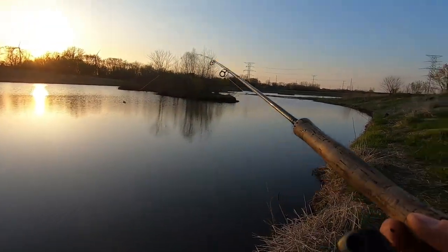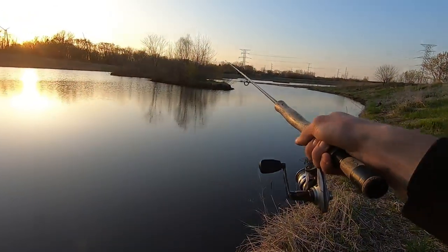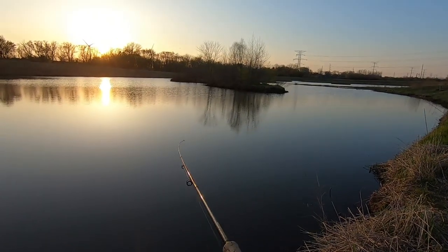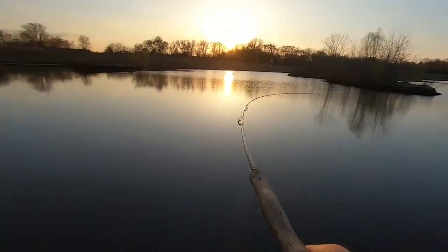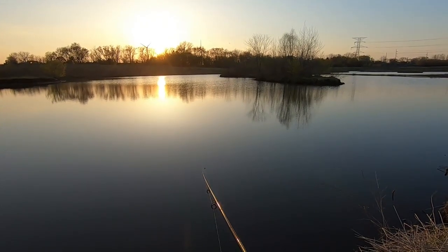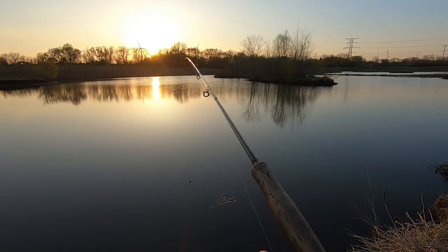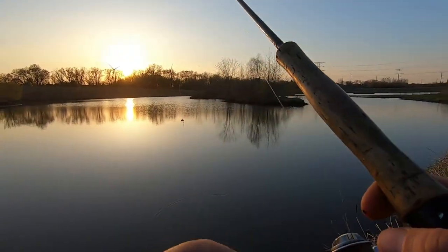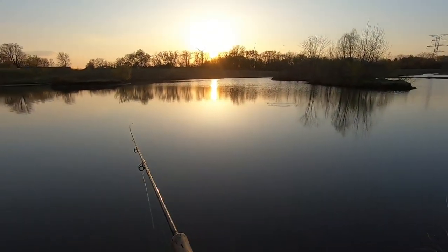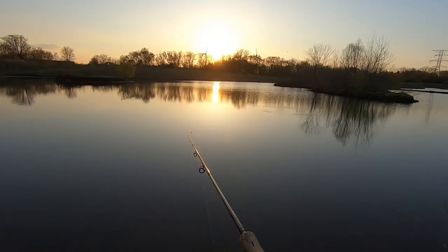I did try to go walleye fishing a couple weeks ago up at our cottage. We were picking up my brother from college and were going to stay at the cottage, but due to some major flooding in the Mississippi, we couldn't get there. We had to rent a hotel - I tried to do some fishing but it was just tough, everything was flooded. What you guys see behind me would be a big old parking lot, completely underwater. I did snag a carp, which I was hoping was a giant walleye, but nope.